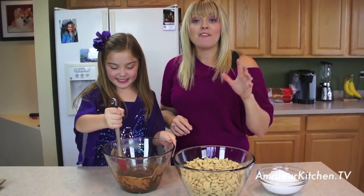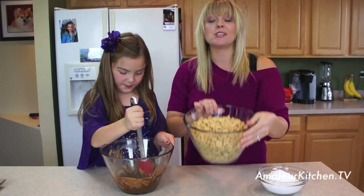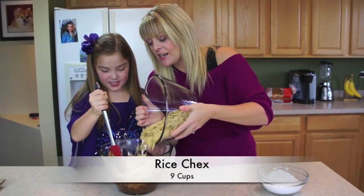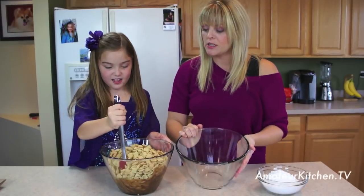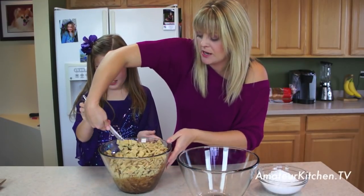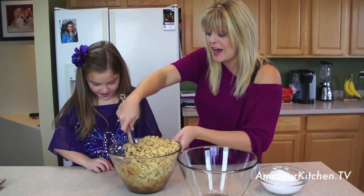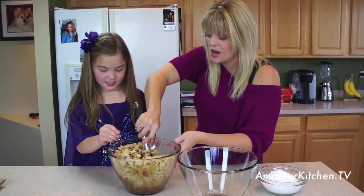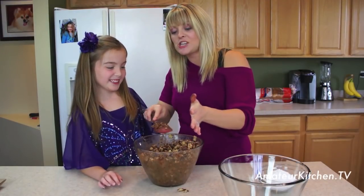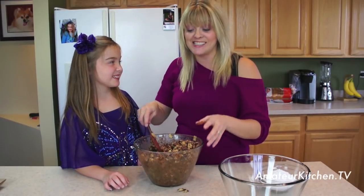All right, so we have our peanut butter and chocolate and all that melted together with the butter. I'm just going to pour in some Chex Mix cereal, about nine cups. And Maria, what you want to do so we don't crush the cereal is scoop it kind of around. You want to do this fairly fast, otherwise that chocolate's going to harden. Okay, so our Chex Mix is nice and coated.